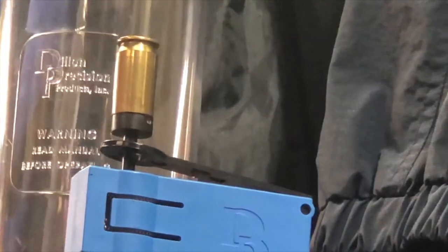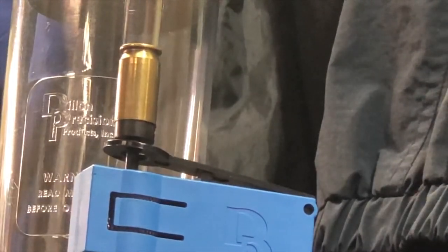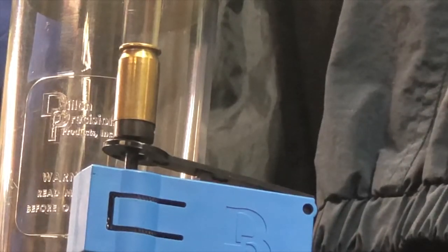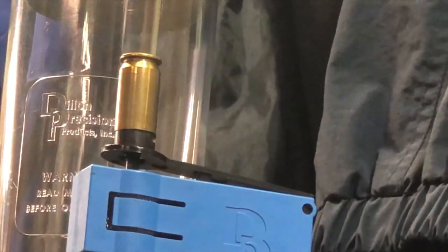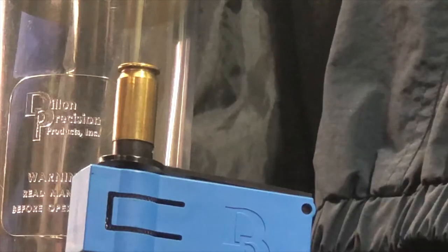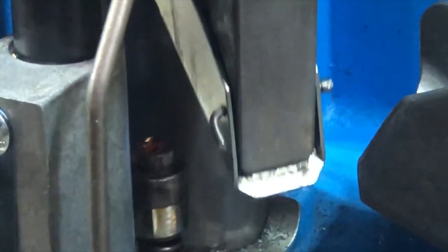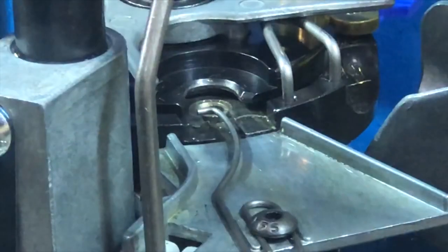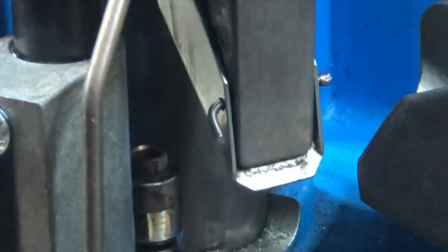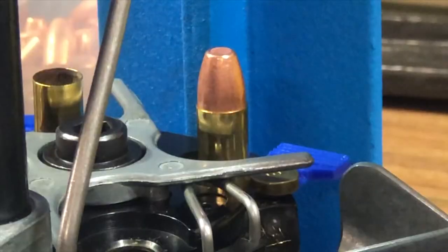We're coming close to the end of the primers — that means we have about four primers left in the tube. I think this might be the last one; there's a primer in the cup, maybe one more. You can see there's no primer in that cup — we are done. Just load the last couple.